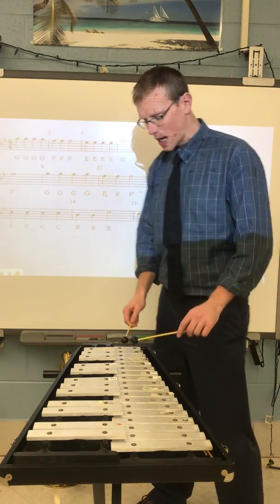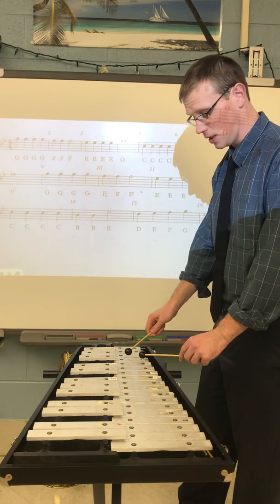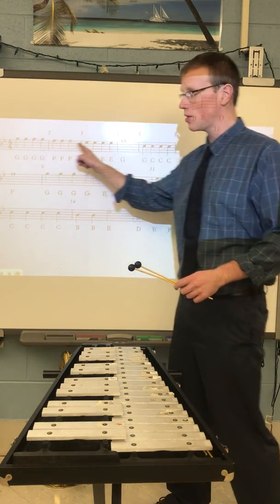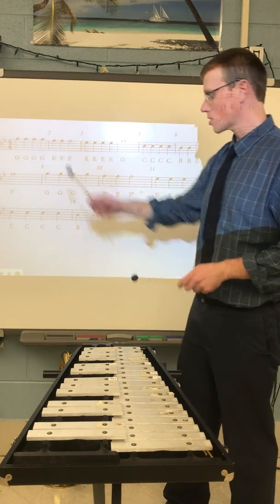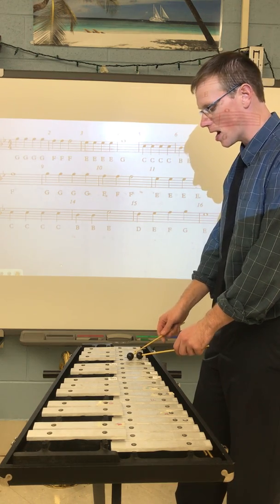Whenever I'm playing bells, I'm taking a second to look at my hands and then looking at the music — looking at my hands, looking at the music. While we're playing we want to make sure we're tracking the notes as they go by with our eyes so we don't get lost. Let's try that again, measure one and two.